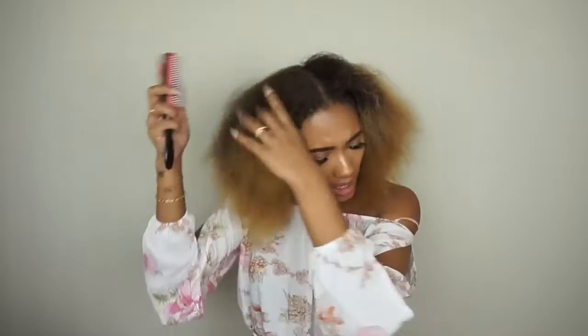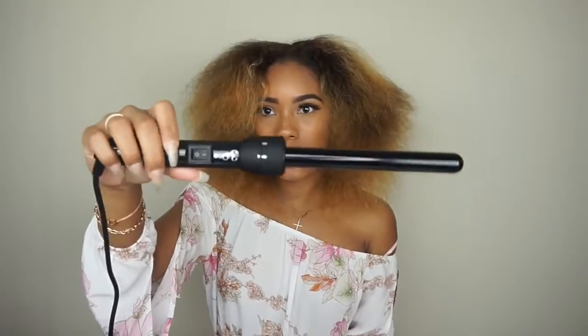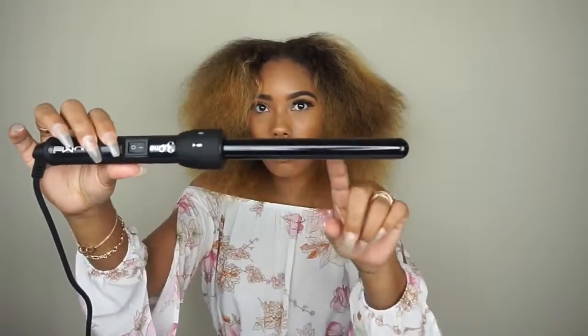I thought it was filming when I took my hair out but it wasn't. I just used my Denman brush to comb out the little crimps that were there from the two braids. Another reason I didn't blow dry my hair was because my hair would have gotten too straight, and I like it big — when it air dries it gets bigger.